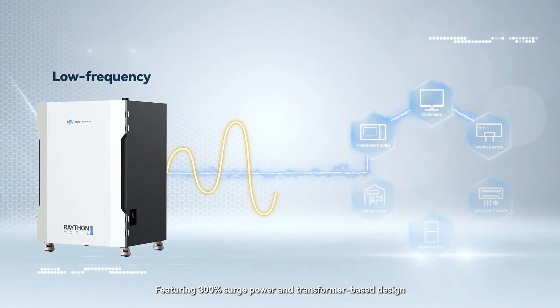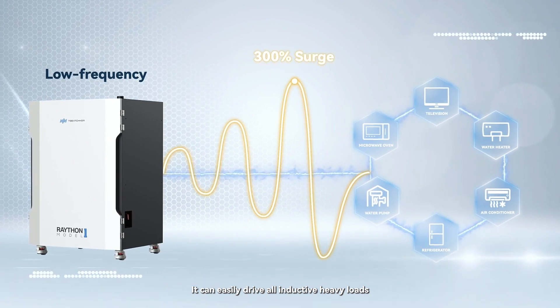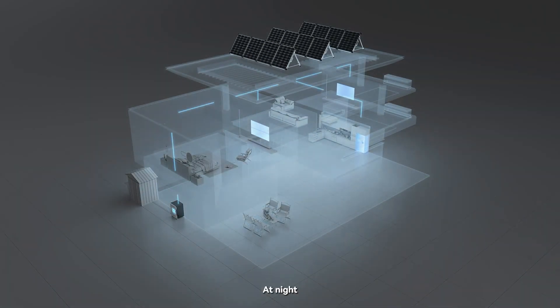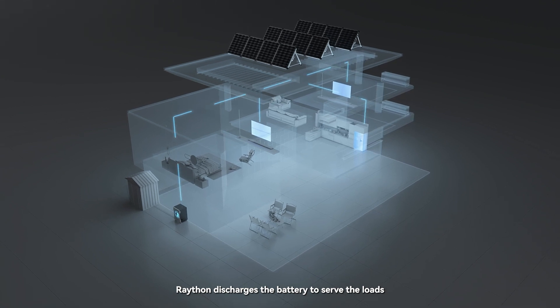During the day, Rayton harnesses solar power to supply your loads and charge the battery. At night, Rayton discharges the battery to serve the loads.